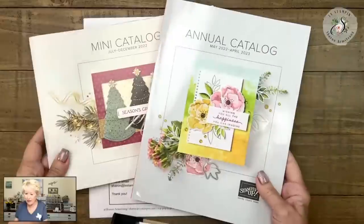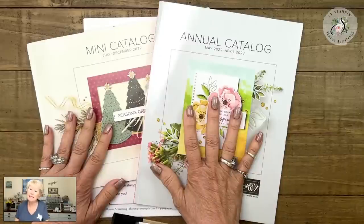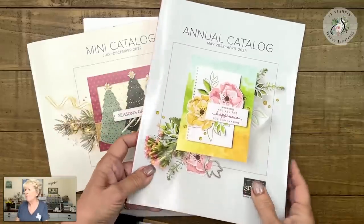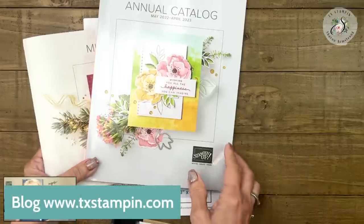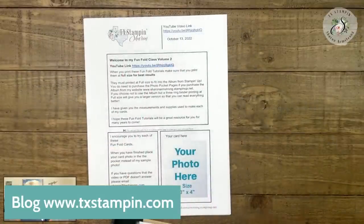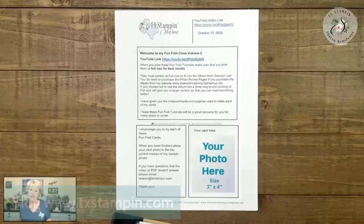Since I have the catalogs out here, if you do not have a Stampin' Up demonstrator and you don't have these catalogs, I am more than happy to send them to you for free. You can contact me below the video on my blog, TX Stampin' Sharon. Click on 'request catalog' — it's an easy button. Click that menu, click that button, and request a catalog.